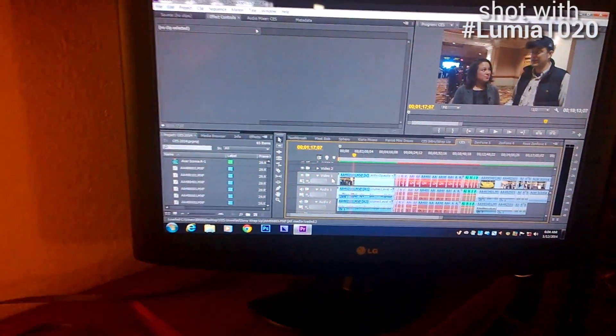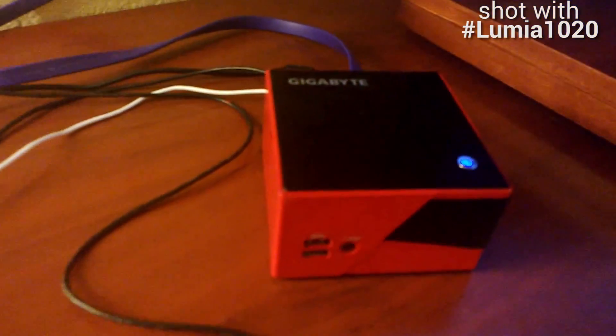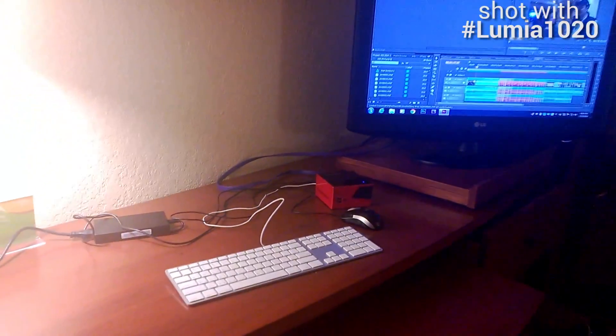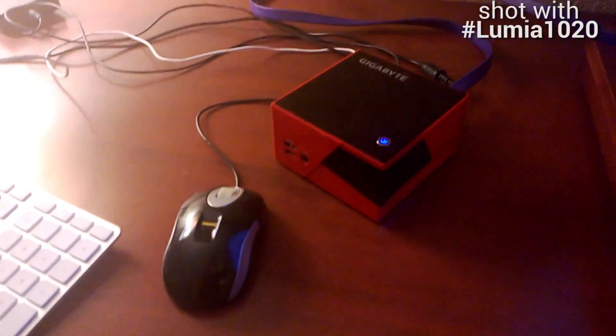At CES we had to do a one-hour daily show wrap-up, which meant a lot of footage to put together. A lot of it needed color correction because of the lighting conditions on the show floor. So what we did is we brought the Bricks with us, connected it to the hotel TV by HDMI, brought our own mouse and keyboard, and voilà — we had our own portable editing desktop.